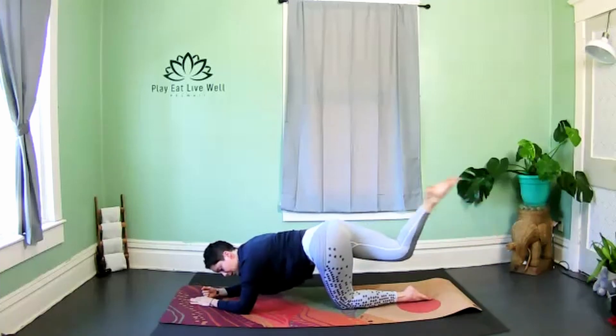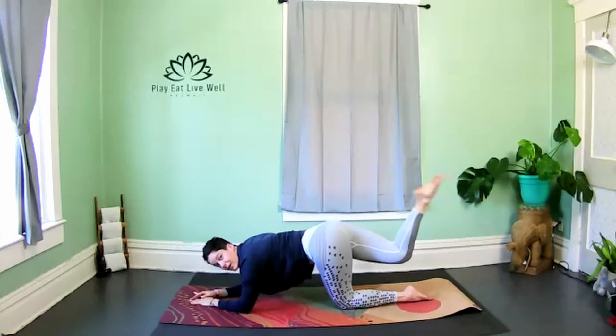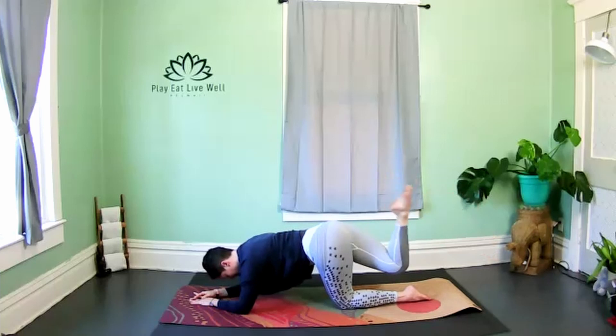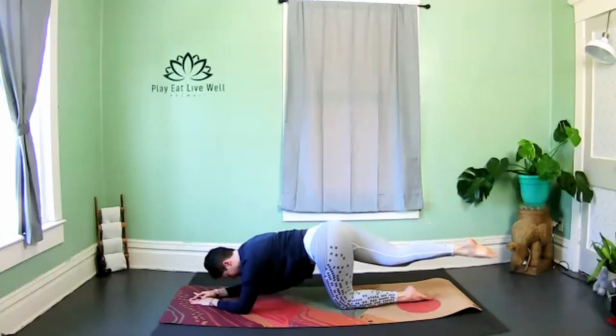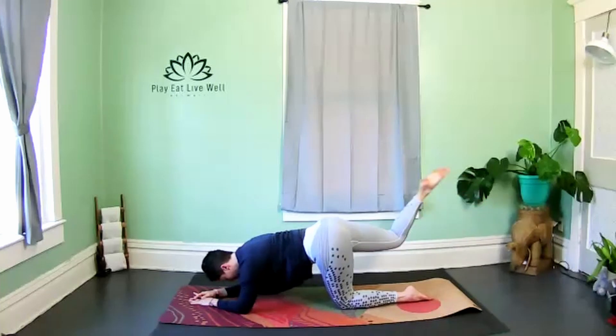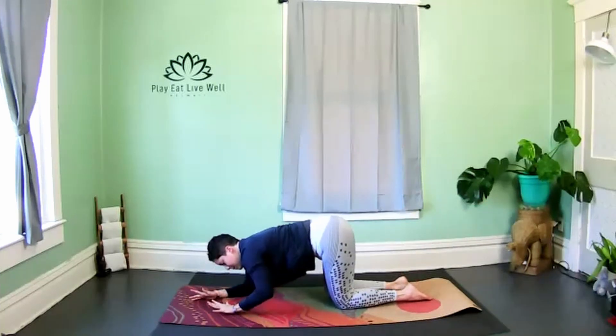Hold at the top, keep the leg crossed over, and go right into some hamstring curls — really squeezing that hamstring and that glute. Last three, two — hold it long, bring it back in line with the body, and release the leg.